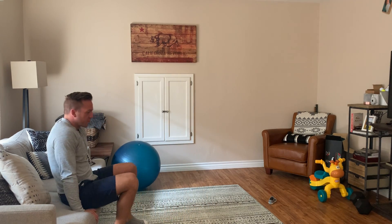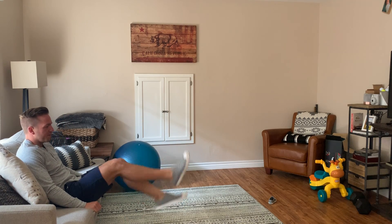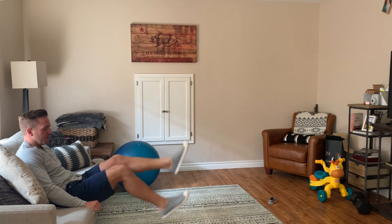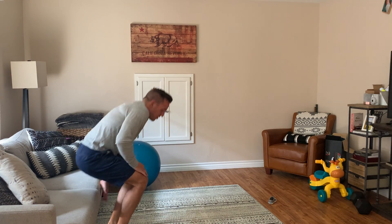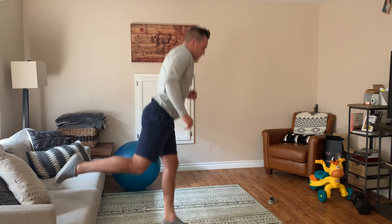Then we're going to do a 30 count flutter kick seated — counting up to 30. Then we're going to come over and do the opposite leg, 10 more quarter squat jumps.